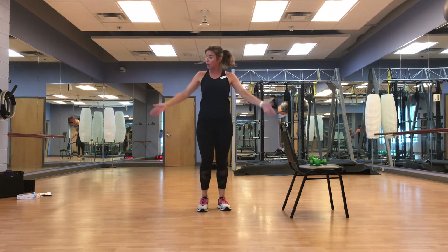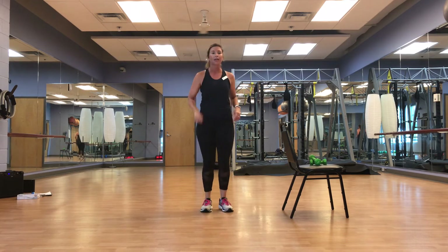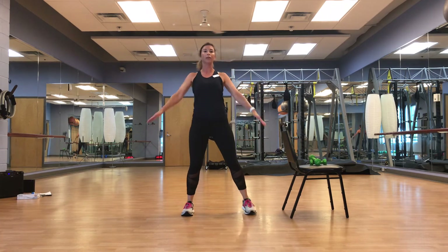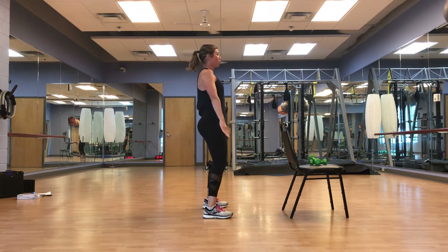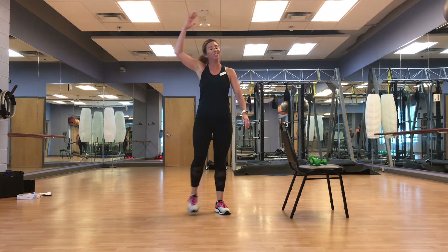We're going to do the same thing — shoulders back, going forward. Always take this at your pace; if you need to take a break, hop back in when you can. You don't want to be flopping around — hold it nice and tight. Shoulders away from the ears, try to hold that top half still. March it out, great job.